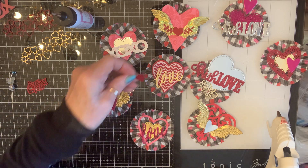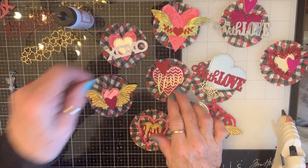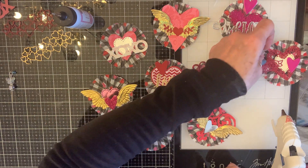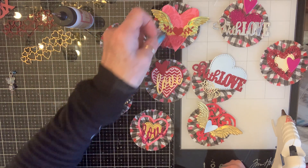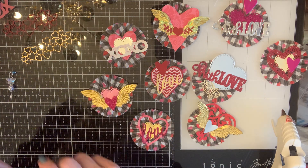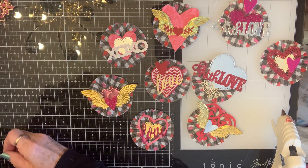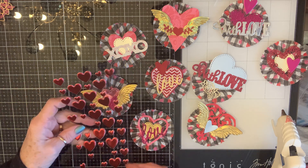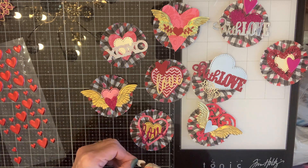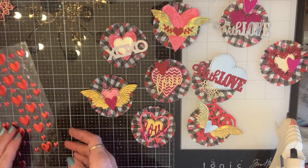Yep, like that. I think that might be too much, I already got one on there. Nope, nope, nope, don't want to waste it. So I've got some of these that would be fun scattered around here — add a little something something shiny.